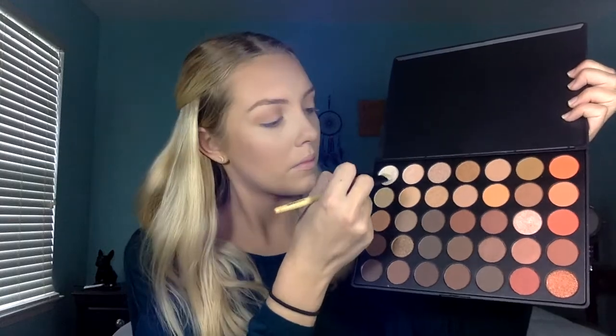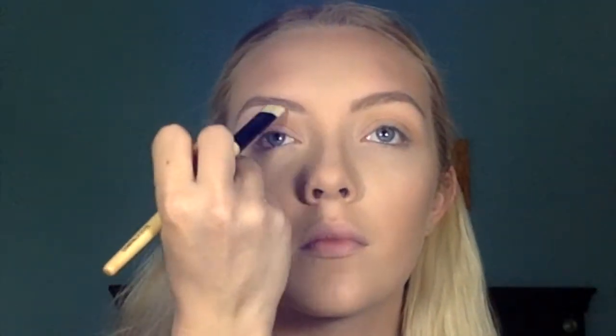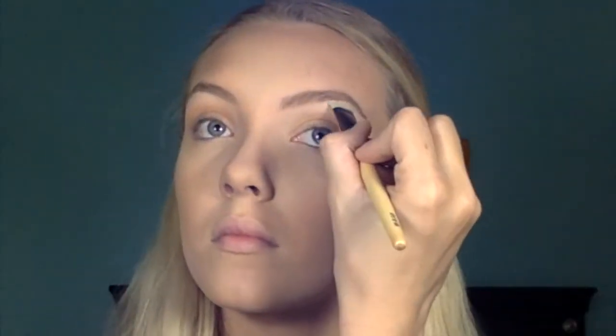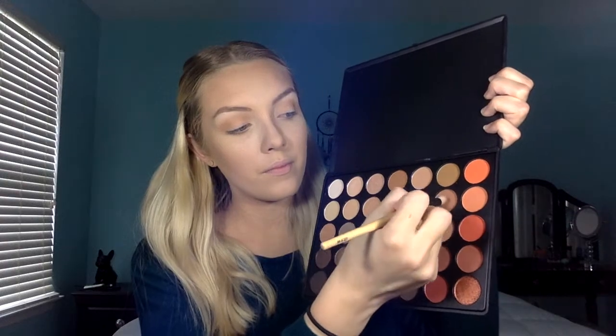I'm going to go ahead and highlight my brow bone now. I'm just going to take that very first shade in the palette — this has become my favorite highlighter so quickly — and I'm taking this on a flat definer brush and putting this all underneath my brow. Back to the eyelids, I'm taking that medium brown shade right underneath the camel color and putting this throughout the outer two-thirds of my eyelid.